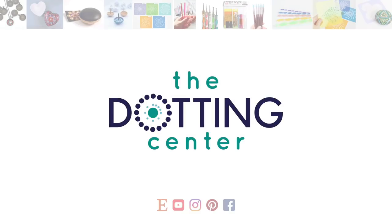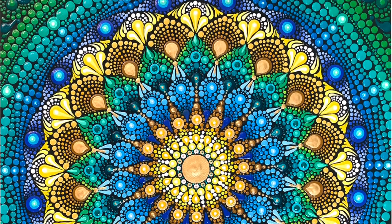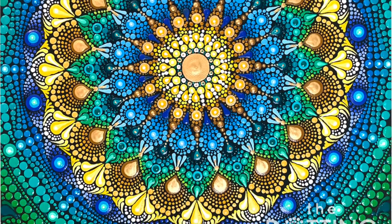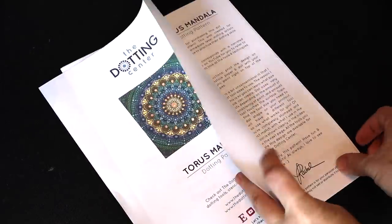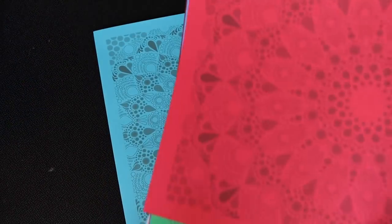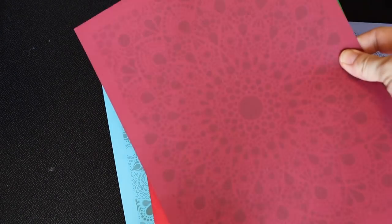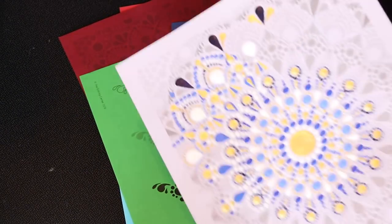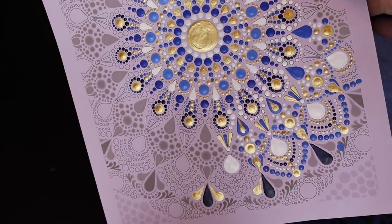Hi, this is Rachel with the Dotting Center, and this is part three of the Taurus Mandala tutorial series. In this video, I'm going to show you the final few rows, some decorative corner flourishes, and top dots. This video tutorial corresponds with a PDF pattern available for instant download at the Dotting Center on Etsy. The link is included in the notes below, so if you cannot wait to get started, go ahead and download it, print it on some pretty cardstock, and let's get dotting!